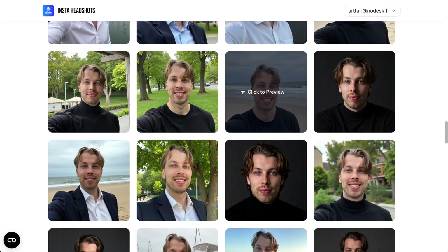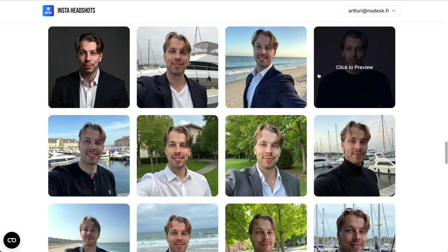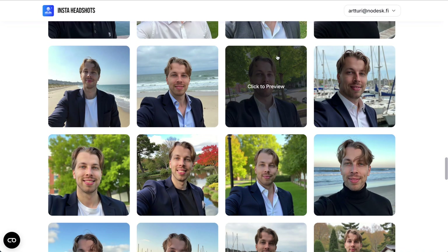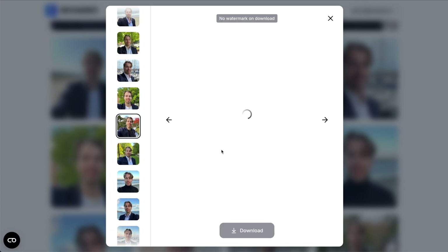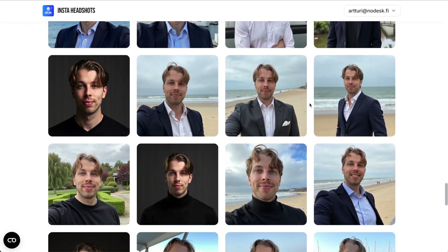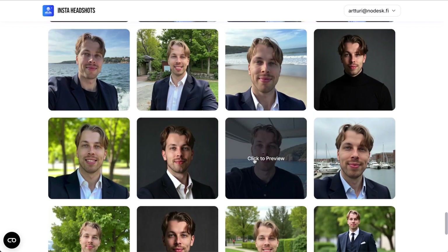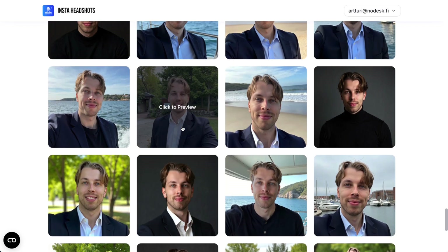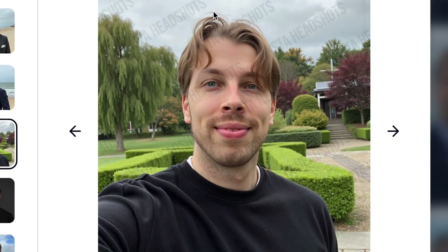When analyzing the results more closely, the main problem I noticed is that zooming in reveals some artificial qualities — some photos look like they have a filter, and the skin looks way too smooth to be real. This is actually common across all the AI headshot generators I've tested. In some images I also noticed that the teeth and lips look a bit off, but that's only visible if you pay very close attention.